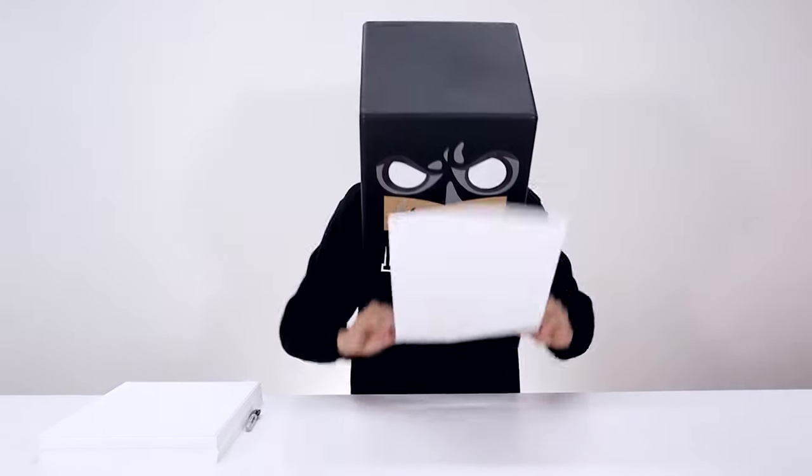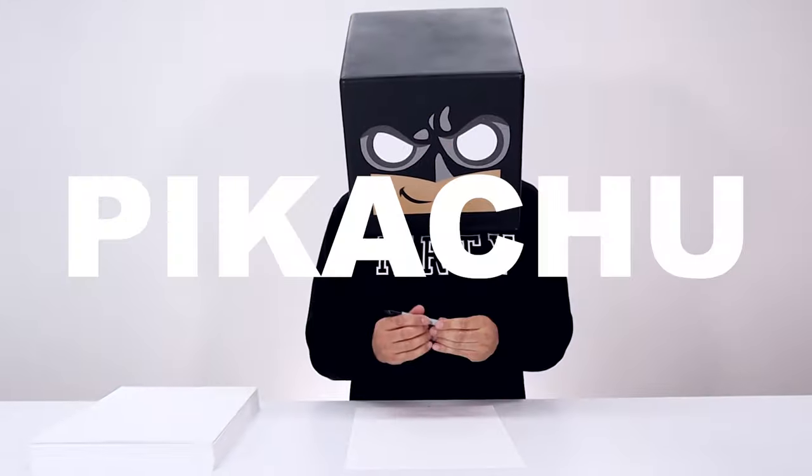What's up everyone and welcome to the club. Today we're going all the way back to the beginning and drawing Pikachu from Pokemon.